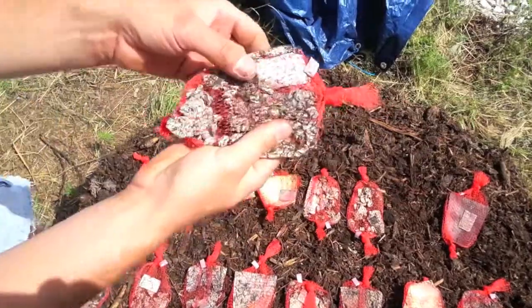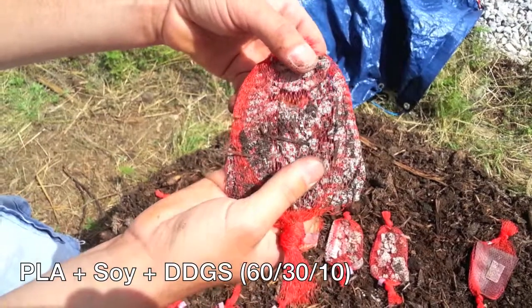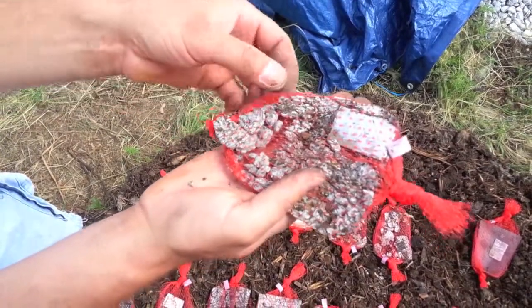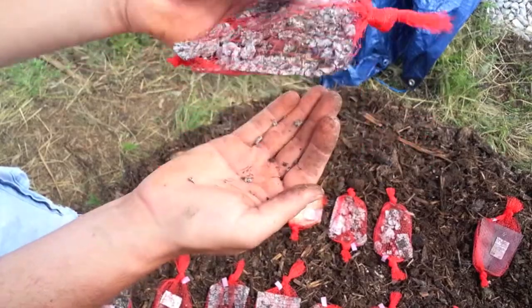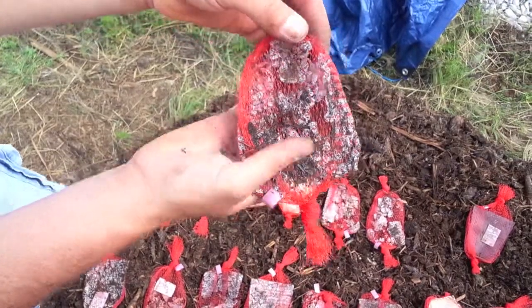This is soy PLA compounded with DDGs — 60% PLA, 30% soy, and 10% DDGs. It's pretty identical to the 67/33 PLA soy, maybe a little further along. Pieces are just falling right out of the bag and turning to mush, just like the other two.